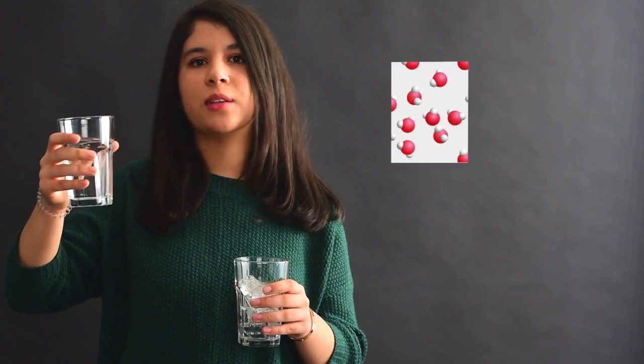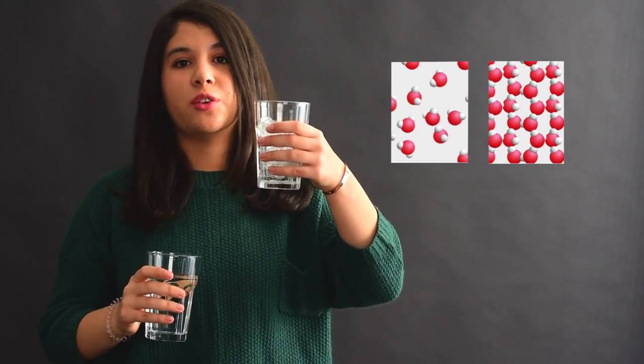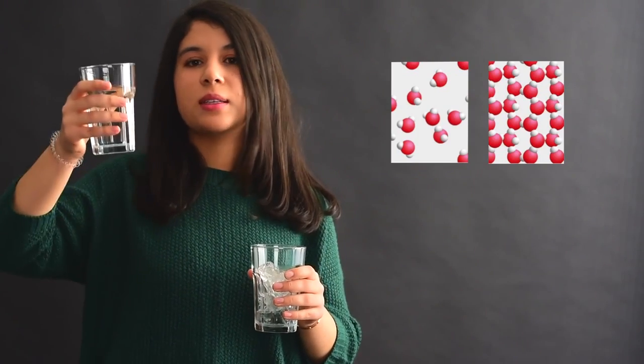The difference between this hot water and these ice cubes is that in the first glass, the molecules are separated and not ordered. And in the second one, they are stuck together and tidied. In this glass, the molecules are moving so fast, and in this one, they are barely moving.